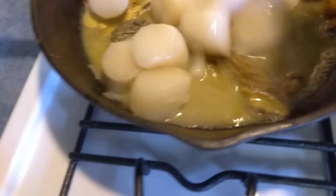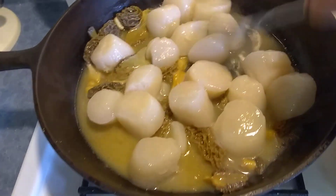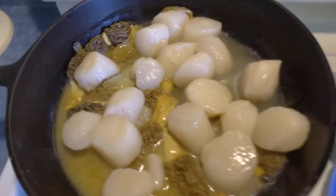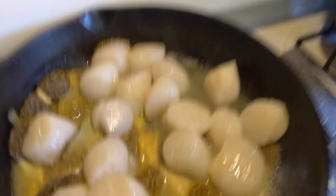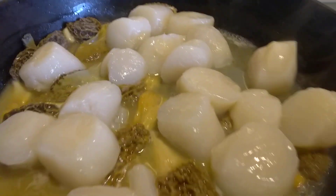Great, big, delicious sea scallops. Now, I will season them lightly with a little bit of salt and pepper, but I want the sea scallops to cook tenderly, and I also want the morel flavor to get into the sea scallops — not that the scallops need any help.